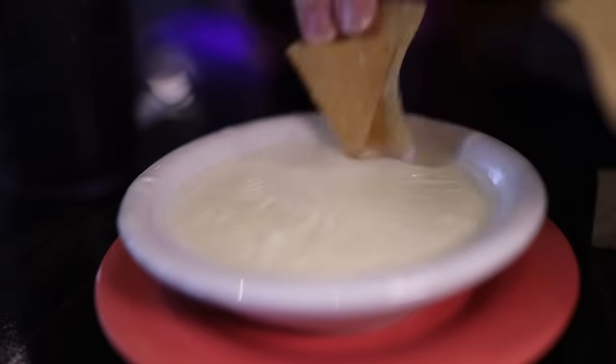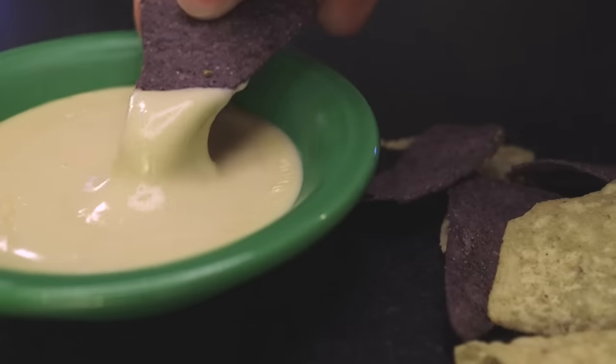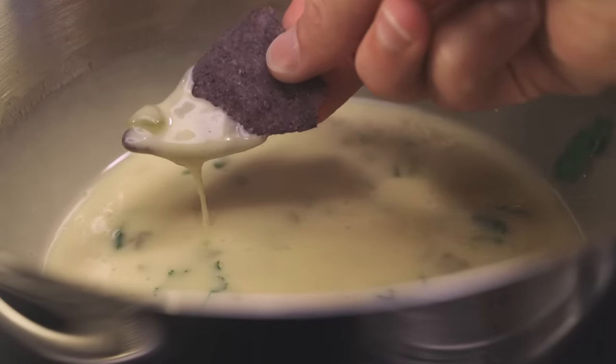In Mexican-American restaurants, particularly in the Southern U.S., they serve this cheese dip simply called queso dip or queso blanco. It is truly the milk of the goddess. I'm going to show you one way they make it in the restaurants, then I'm going to show you a couple other ways that you might make it instead.